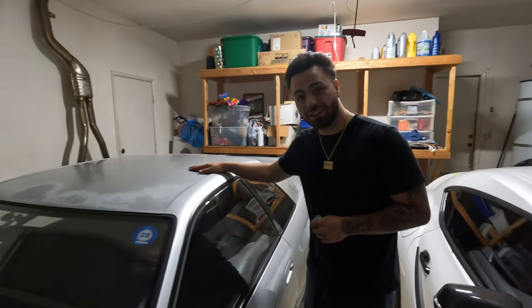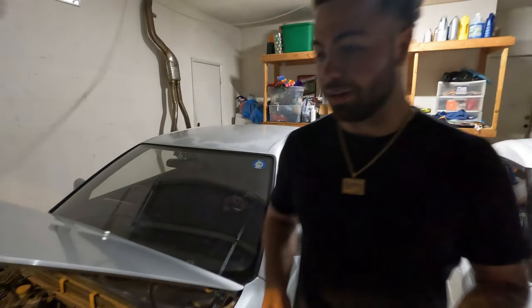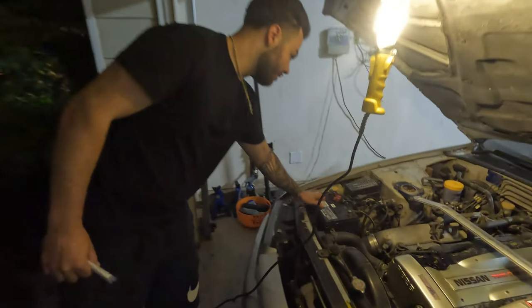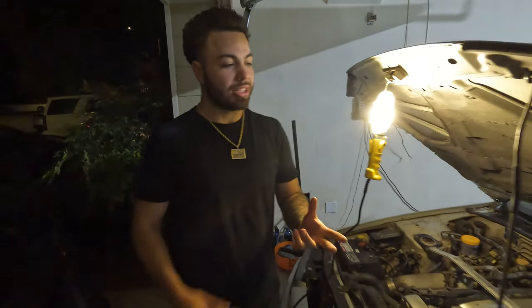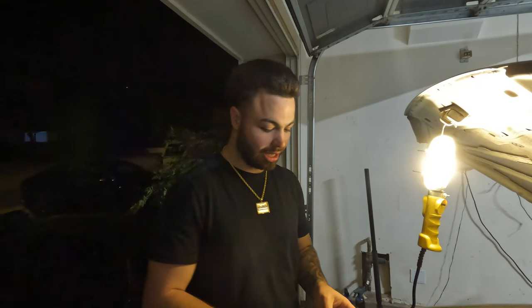But speaking of fixing things, the GT-R — we gotta fix her today. In the last video, I mentioned that the taillights will not shut off on this car. So right now the battery is disconnected. What happened was I looked it up — the taillights not turning off is a common problem in this car, and in Skylines and 240s in particular.